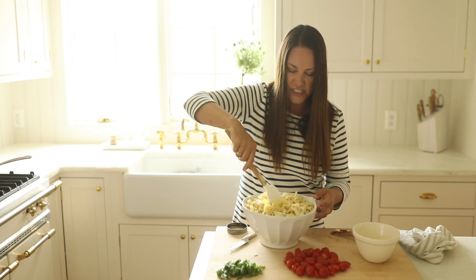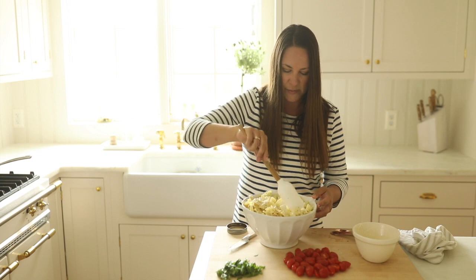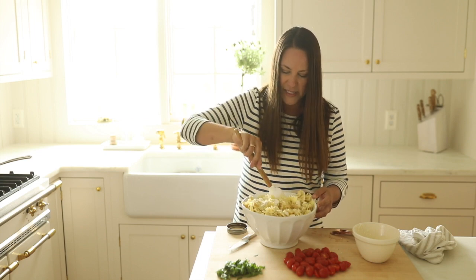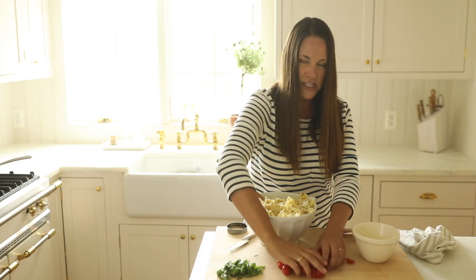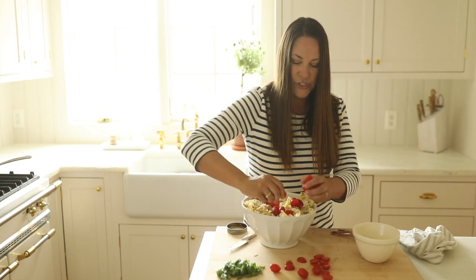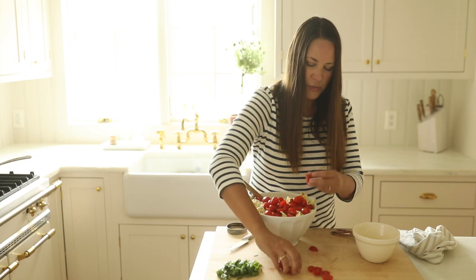I don't want any additional dishes because it's summer and that's the last thing I want to spend my time doing — I'd much rather be poolside or lakeside. Now we're going to toss in our cherry tomatoes. I'll reserve just a few for the top because it garnishes so beautifully.